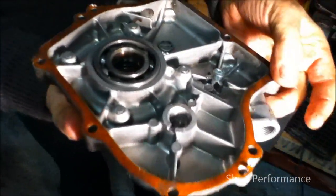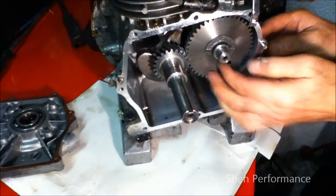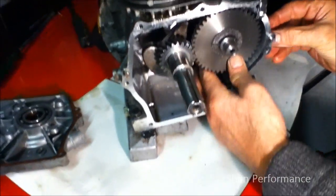The gasket, as you can see, is tucked in nicely. Put it aside. In the meantime, I'm going to see if I can take the rod out.